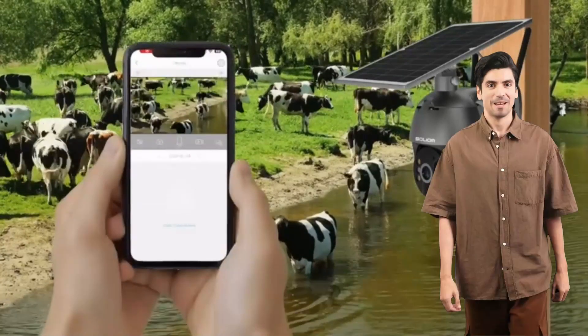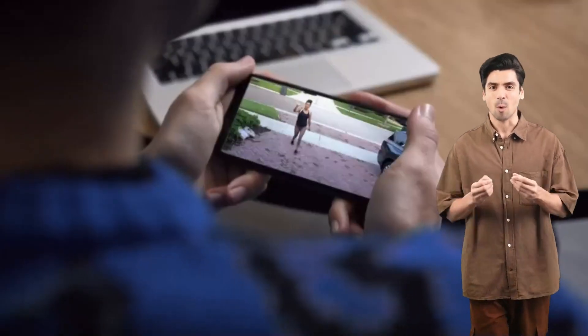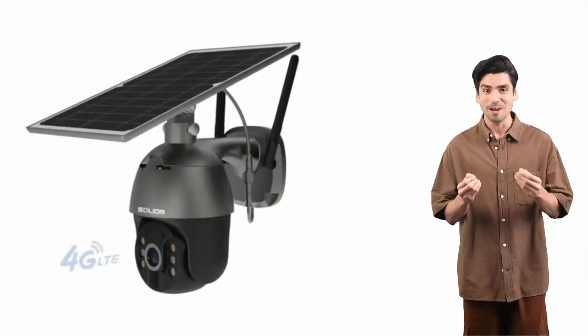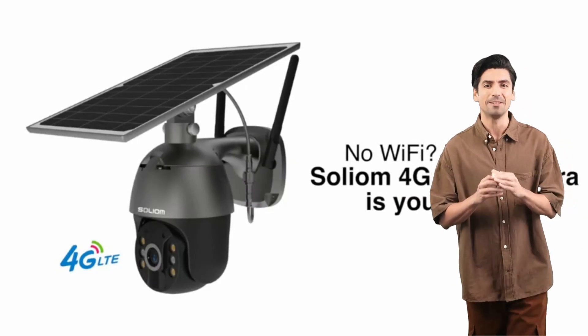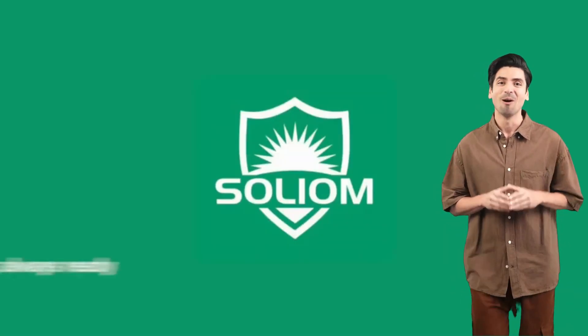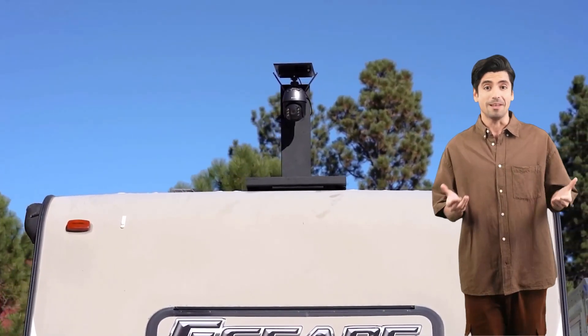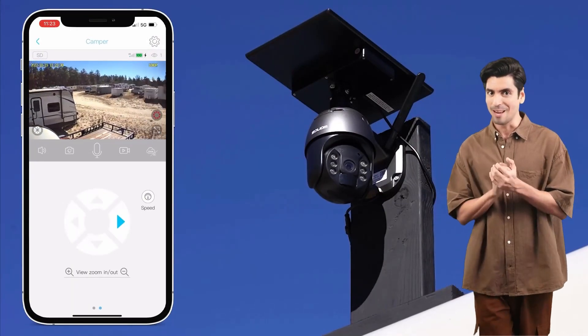You'll receive real-time notifications straight to your phone. Plus, with its 120-degree detecting angle, you won't miss a thing, day or night. Thanks to its pan and tilt functionality.